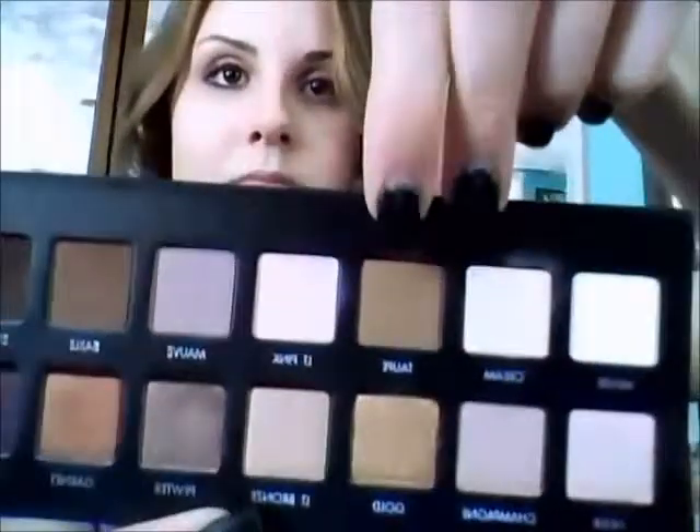Next, I'm going to be taking my Lorac Pro Palette. I'm going to be taking a blending brush — this one's from Sigma. I'm going to take the taupe in the palette and apply this right into my crease.